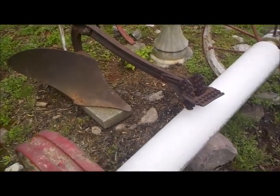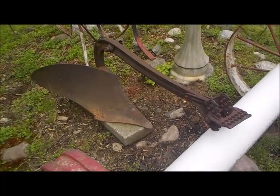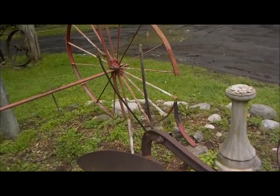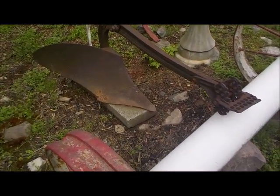All right, guys, I'm revisiting this horse-drawn plow here — a Syracuse plow, made in Syracuse, New York. Picked it up about a month ago or so, posted a video, you guys might have seen it.